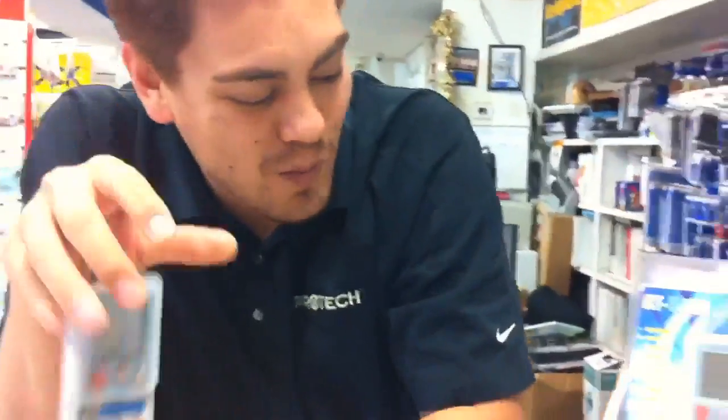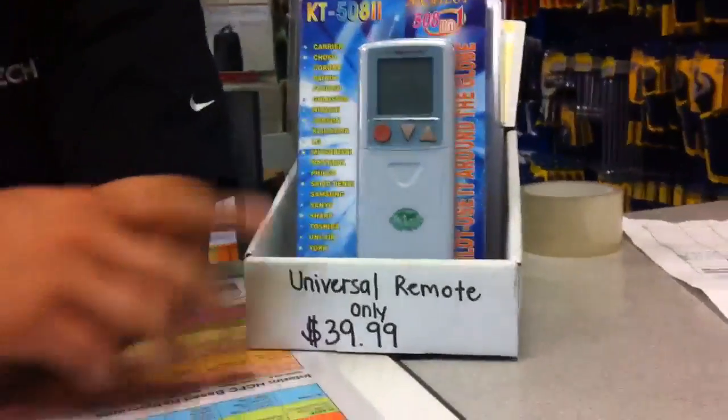They're on sale for only $39.99. We have a huge stock, so come and get them.